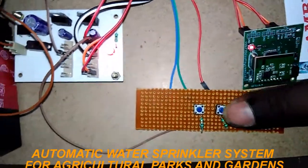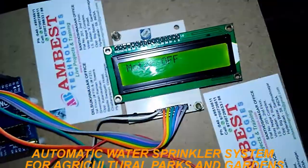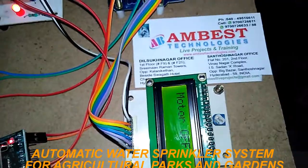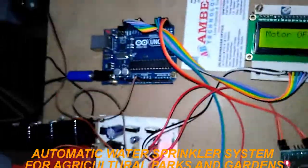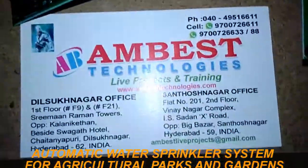Again, manually we need to switch off that motor. Like this, automatic, semi-automatic, and manual switching of the motor for garden areas can be done using Arduino Uno and a ZigBee pair. Thank you for watching.